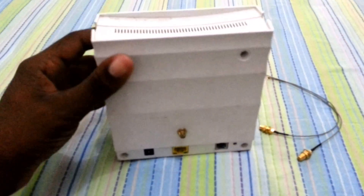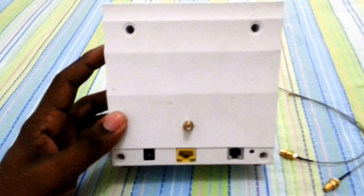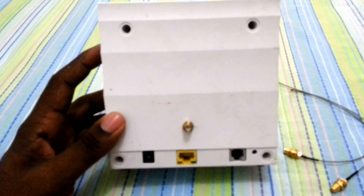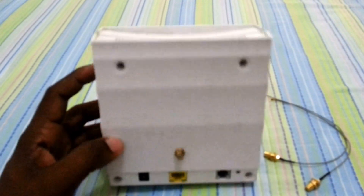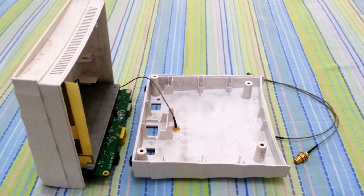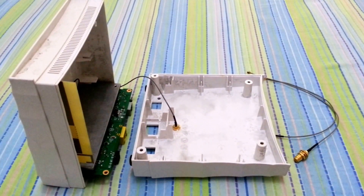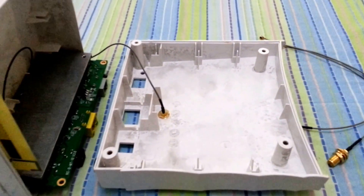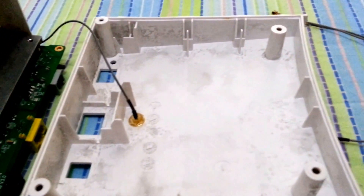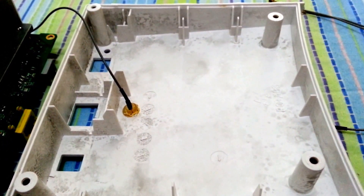First we're going to remove the plastic covering the housing in the back and we're going to remove each screw. After removing the screws we're going to remove the back covering and we're going to make a hole in the center of the back. You can use a four to five millimeter wall bit to make that hole.